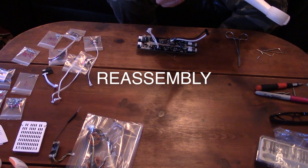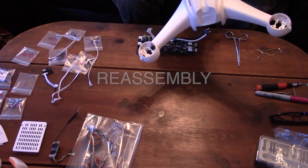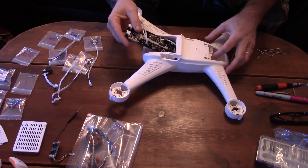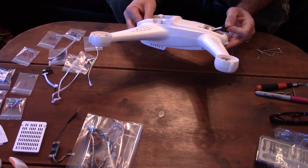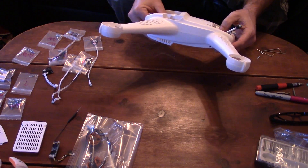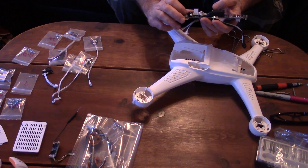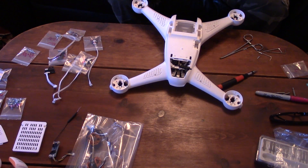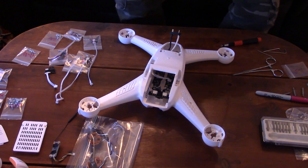To reassemble the Chroma, we will try to proceed in reverse order of the disassembly. Start by installing the on-off switch into the new body — it should simply snap into place. Next, slide the main board into the body. The black and white battery cables should be routed below the mounting support, not above it as shown in the video. In my case, the black power switch on the board did not nest correctly into the white on-off switch mounted on the body, so I had to reposition it to get the main board to fit correctly. At this time, test the operation of the switch to ensure it is seated correctly and feels like it's functioning normally. Next, install the two screws at the front of the main board. Do not install the two rear screws at this time.